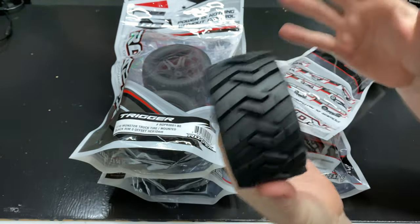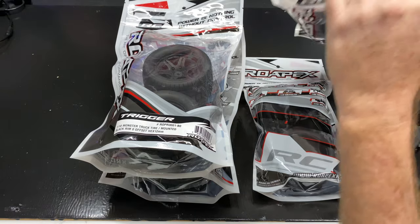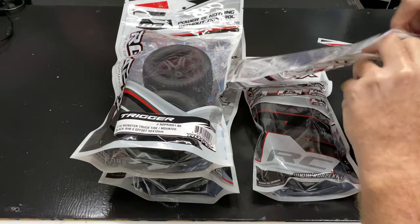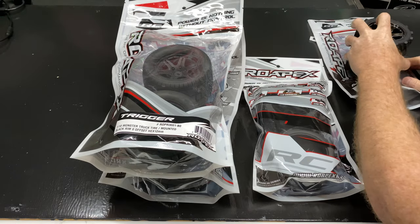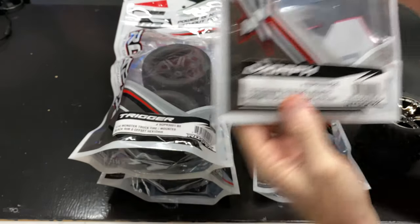We'll get a running video of these once I have a vehicle I want to slap these on. For now I just want to show you guys the tires. Let's see what else comes in this bag — no stickers — but really nice. I'll show you the other side of the tire as well.